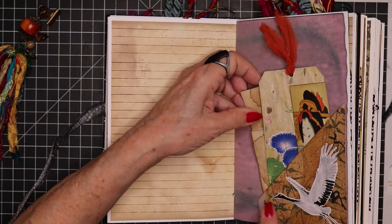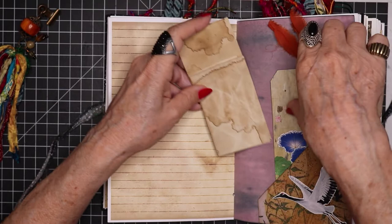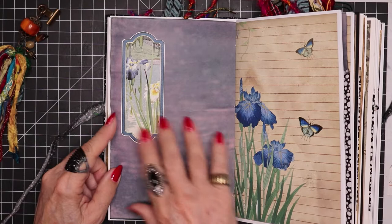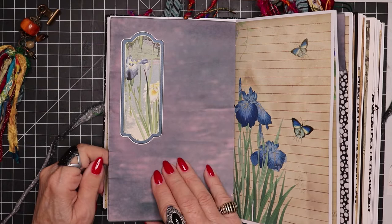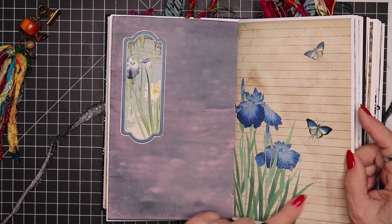Here we have a corner tuck and some ephemera tucked in there. This is just a leftover piece from some coffee dyed paper that I cut away — I thought I'll just stick that in there. This is some kind of indigo dyed paper that I purchased and it just goes beautifully in here with this color. There was a great place to stick a page of that to offset this particular master board.